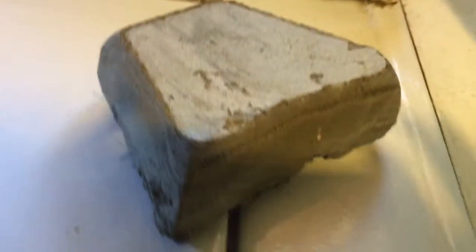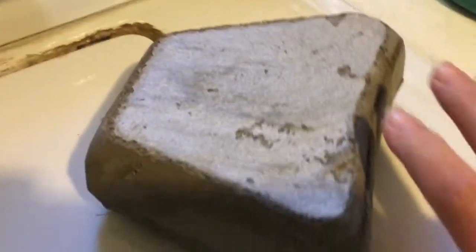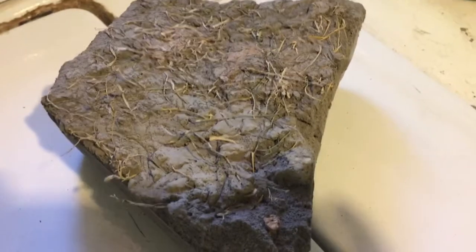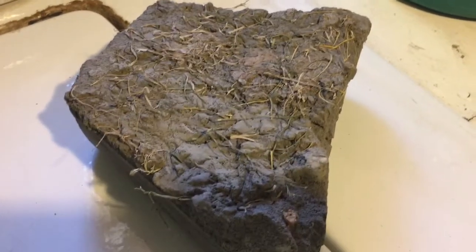We're going to submerge this in water. First thing we'll do is leave it in water for a couple of days, turn it over, pour water on the ground — we're gonna soak it in water and then we're going to freeze it.